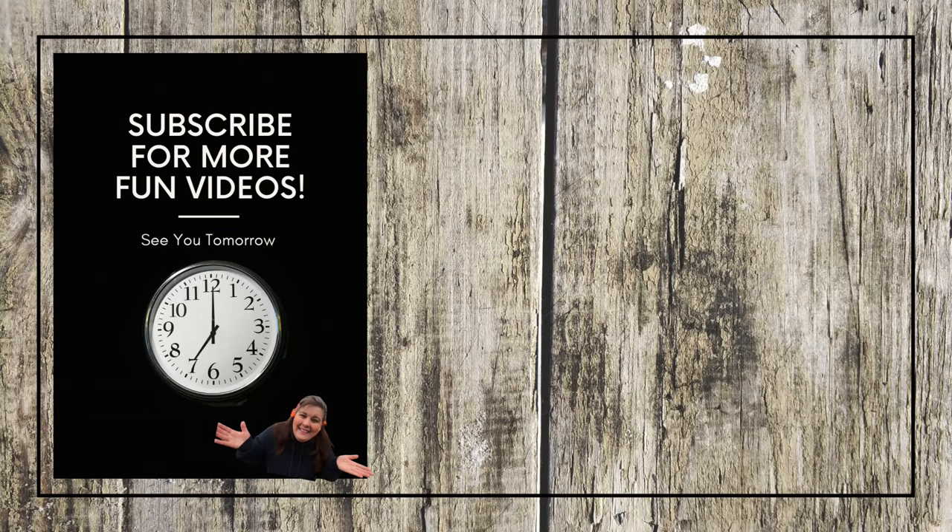Take care everyone and we'll see you guys tomorrow. Bye everybody! My videos come out seven days a week at 7 p.m. Eastern time.